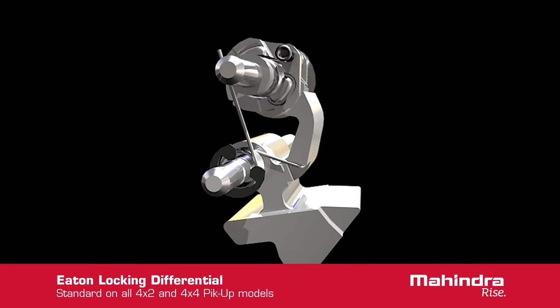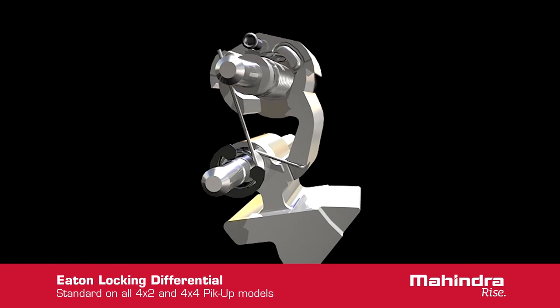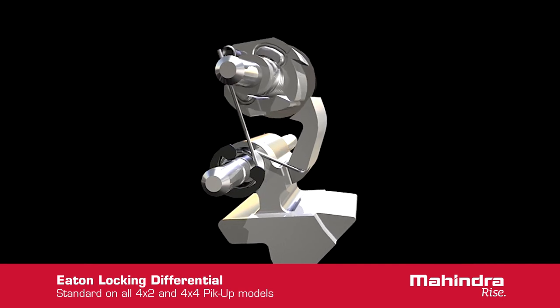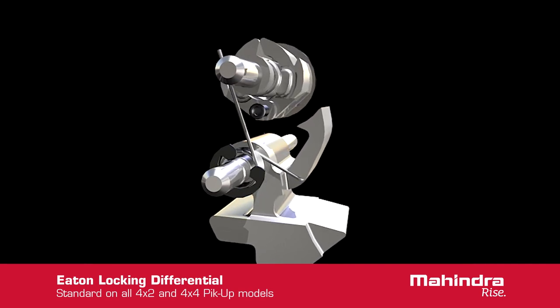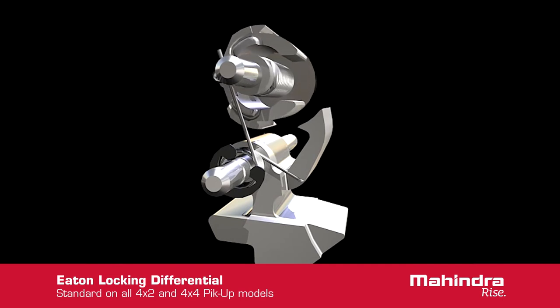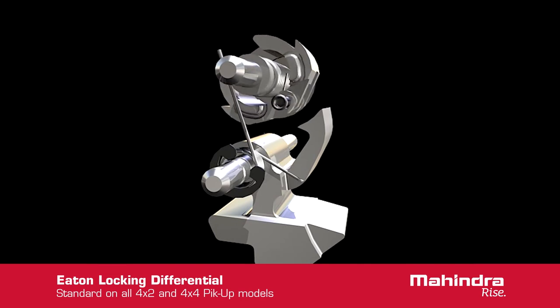The flyweights move outward to catch the claw of the lockout mechanism. There is one claw for each direction of rotation on the engagement mechanism. If the vehicle is travelling over 20 miles per hour, the centrifugal force acting on the counterweight of the lockout mechanism will cause the engagement claws to rotate away from the engagement mechanism. When this happens, the differential cannot lock up at high speeds.